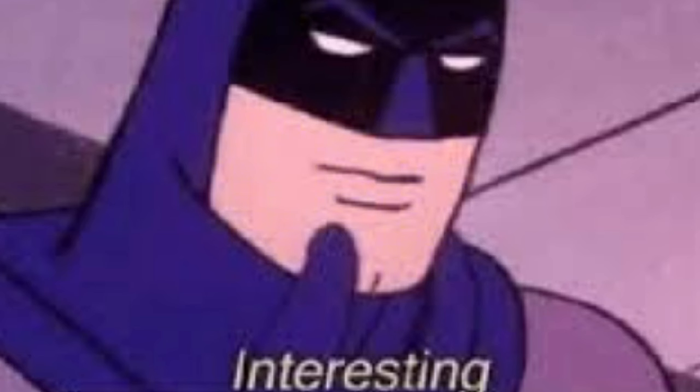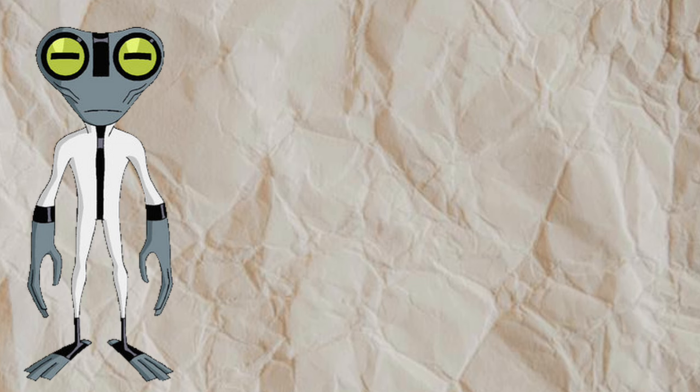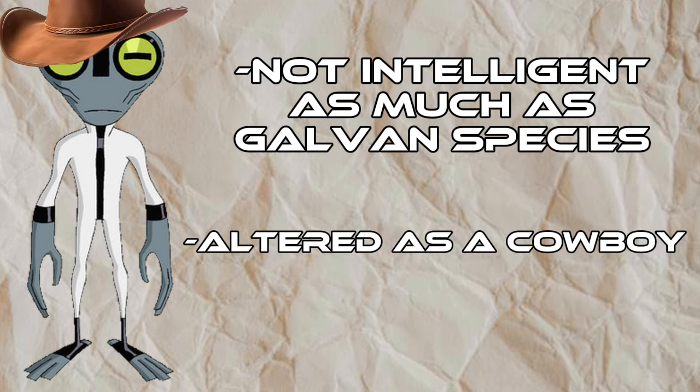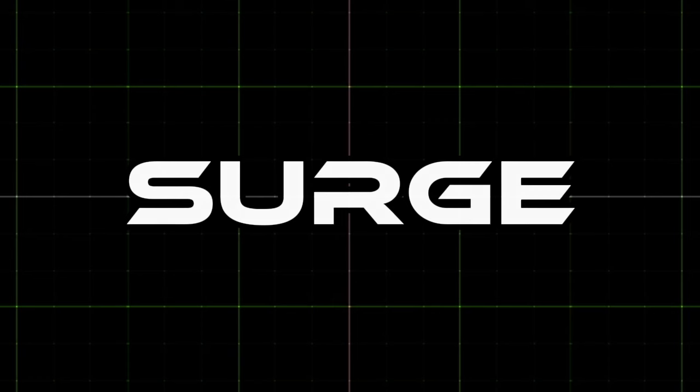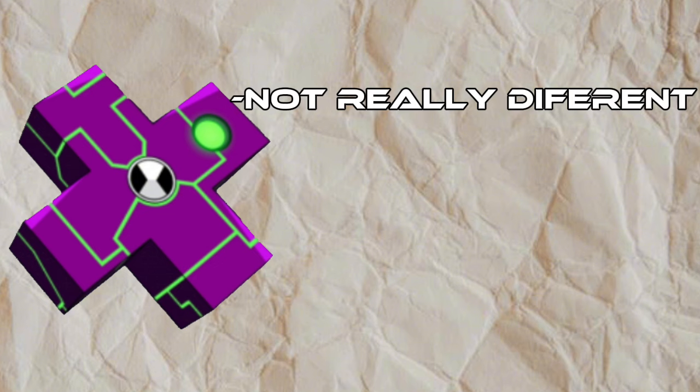Now this section is quite interesting — I will explain what the aliens look like. The first alien isn't as intelligent as Galvan's species, but he still has a good IQ. He is altered to be more like a cowboy, called Dupity Graymatter. Judging by the creator of this AU, Surge isn't very different from the Surge we see in the show.